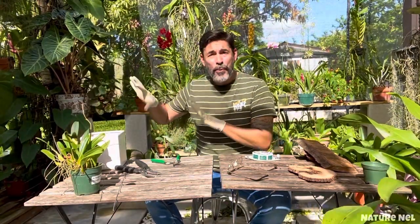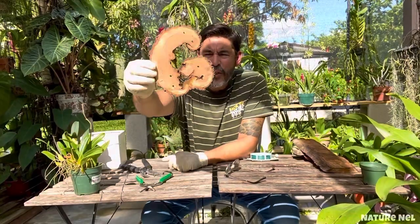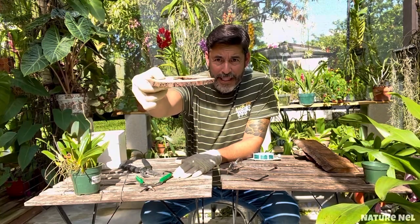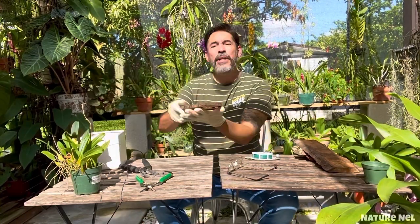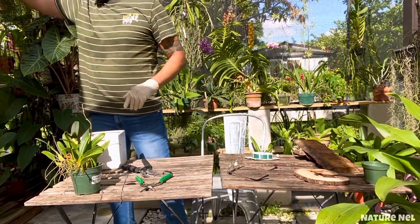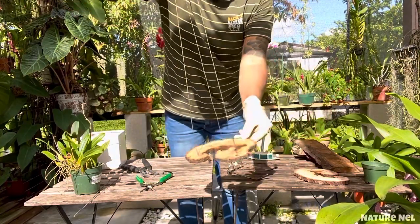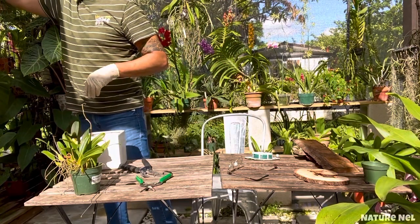I pre-fixed one already. They sent me this piece that looks sort of like slices from a trunk or big branch, and I love it because it has such a beautiful shape. I'm thinking of doing it so that when you're looking at it, the plant is in the center. I already put it on some wires — that's the actual mount right there.